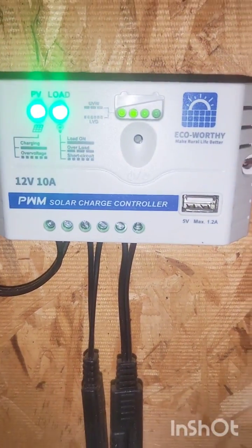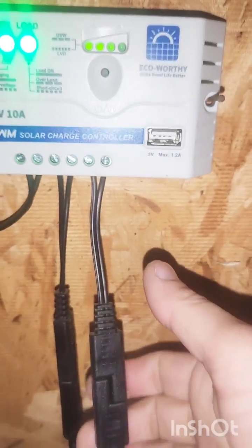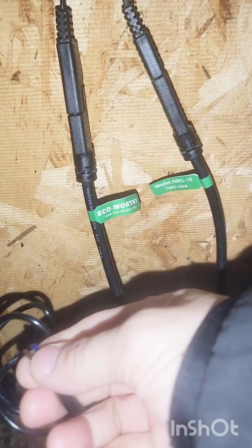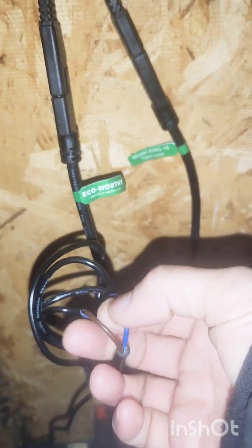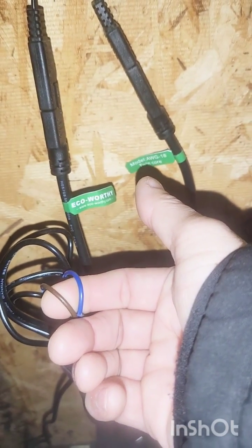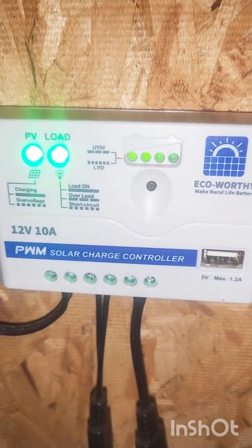This lead goes directly to your battery — it just clamps on, pretty simple. Now this is the one that was a pain: it goes to your door and has a little picture of a lightbulb. This is where you have to splice wires. The wire that comes with the solar controller has two circular connectors at the end — you have to cut those off. Very important: blue wire goes to black, brown wire goes to red. Don't mix that up. Also, this switch turns the solar controller on or off — if both lights are on, you're good.